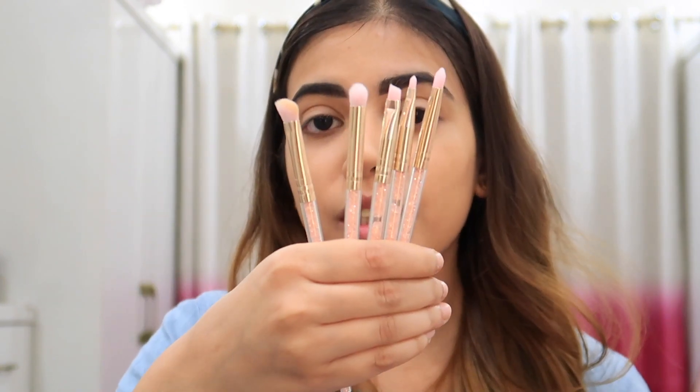If you have darker eyebrows I will not recommend it. Finally I am going to use these Swiss Beauty brushes today — I have reviewed them, done an unboxing, everything. I have made a separate video so you can check it out, I will link it in the description.